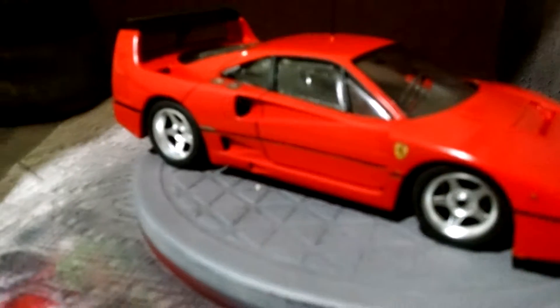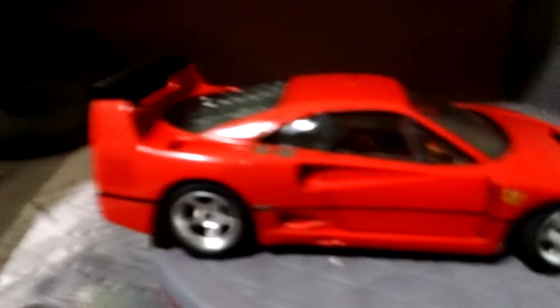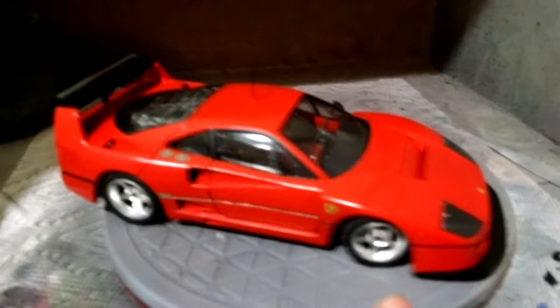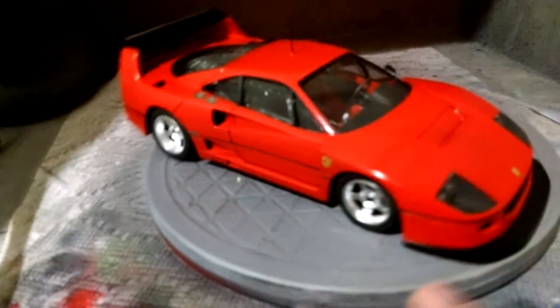I think it's this one — this rear window sits down a little too low. You can't tell unless you're looking at the right angle. So yeah, the glass doesn't fit quite right.